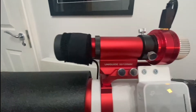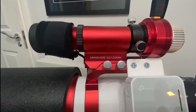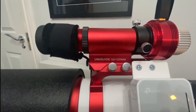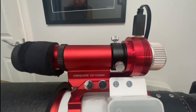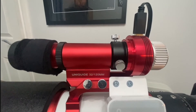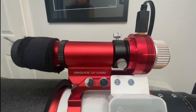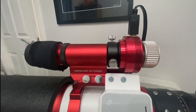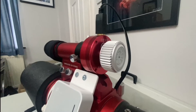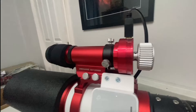For guiding we're looking at the William Optics UniGuide 32-120mm scope, the ZWO ASI 120mm guide camera, and just because I wanted to put it somewhere, on the back of that we've got the temperature gauge that comes off the focuser on the GT81.